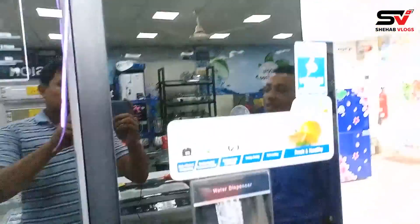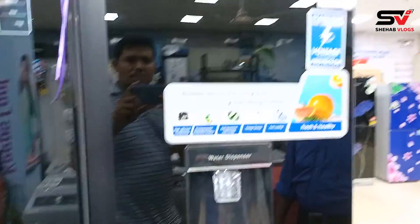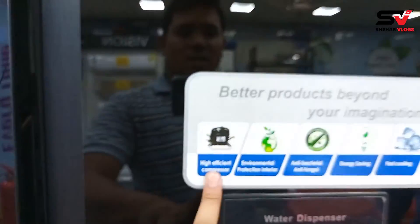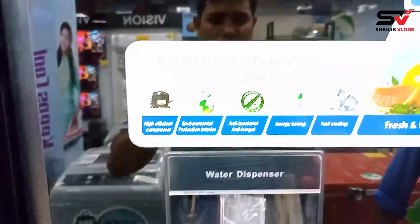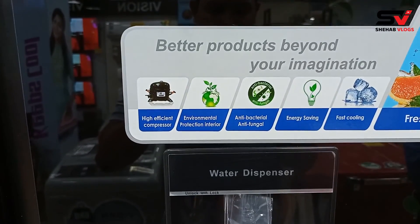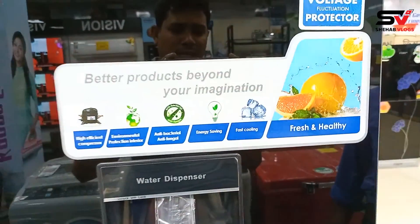It is not the commercial warranty — it is not the same. After this, we have to see the high-efficient compressor, environmental protection interior, antibacterial, anti-fungal, energy saving, fast cooling, fresh and healthy.